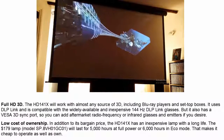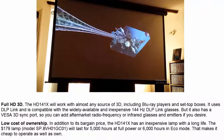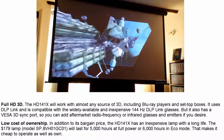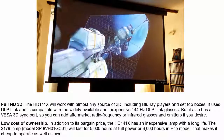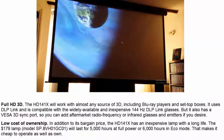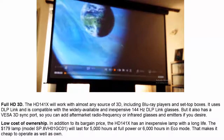Full HD 3D: The HD141X will work with almost any source of 3D, including Blu-ray players and set-top boxes. It uses DLP Link and is compatible with the widely available and inexpensive 144Hz DLP Link glasses. It also has a VESA 3D sync port, so you can add aftermarket radio frequency or infrared glasses and emitters if you desire.